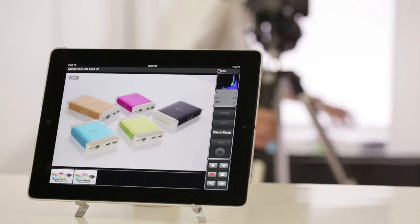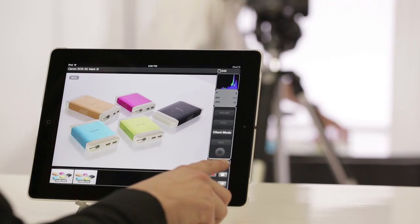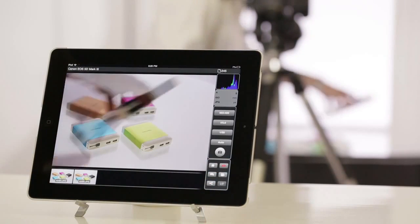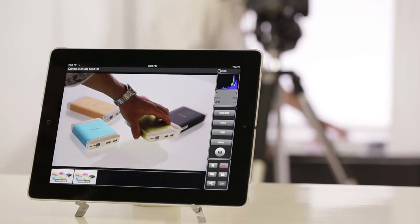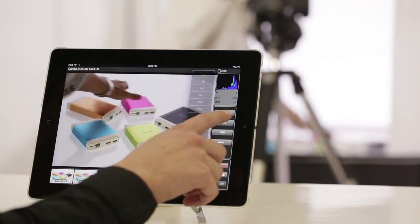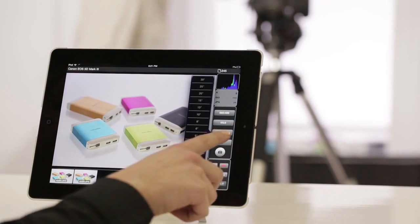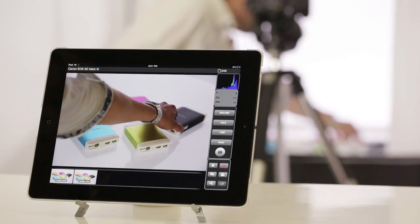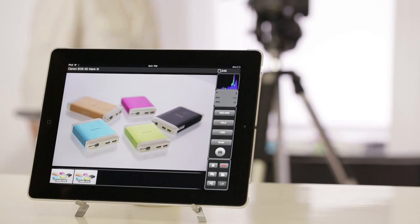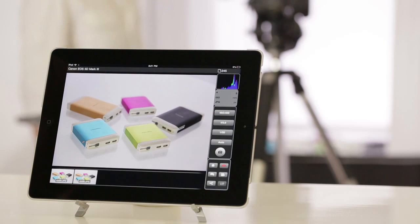With the app I can also wirelessly control the camera. For this I will need to switch from client view to live view. Live view allows me to view what the camera is seeing directly on the iPad. I can change the camera settings like ISO, aperture, shutter speed, white balance, etc. Tapping anywhere on the live view screen allows me to auto-focus on that point. Finally, I can remotely trigger the shutter to take the photo.